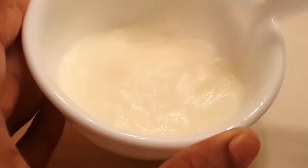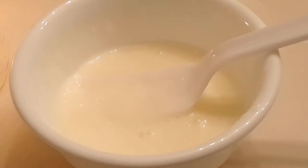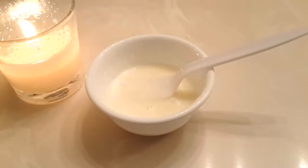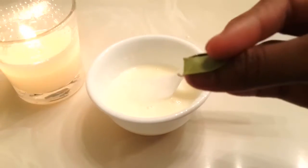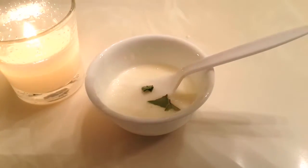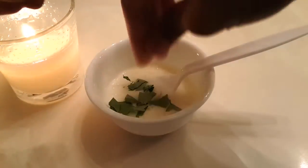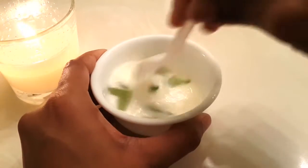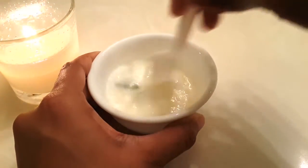Now here comes the very main point — our third ingredient, and that's curry leaves. If you're going to use this mask, a day before just take two to three curry leaves depending on your hair length. If your hair is short go with two, if it's long go with four. Keep them outside so they get a little bit dried. Now I'm directly splitting the curry leaves and putting them in, but if you have time you can make them into a powder and use the curry powder here.